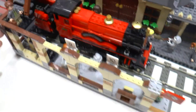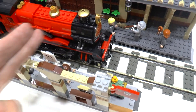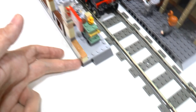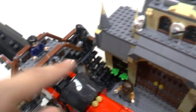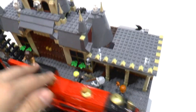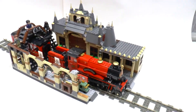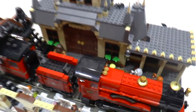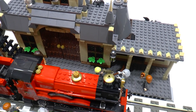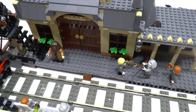I rebuilt this part — removed the wall beside the platform, made it longer, and connected it here to my station. I think it really looks nice with the Hogwarts Express, but I will remove it now to show you my modification of the set.